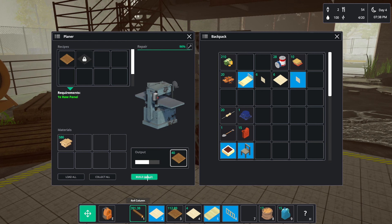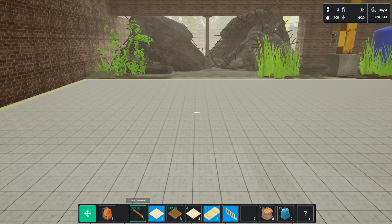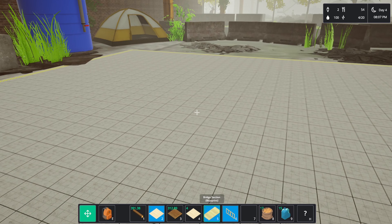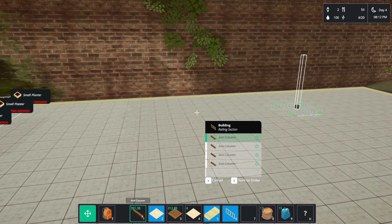I've only got to build one so it shouldn't be too bad. Maybe do it till 8 o'clock, then hopefully we'll have enough time to finish one or the other. 200 will do. Let's build this one first — we need 4x8s, which means we're going to need to change up what we're researching.